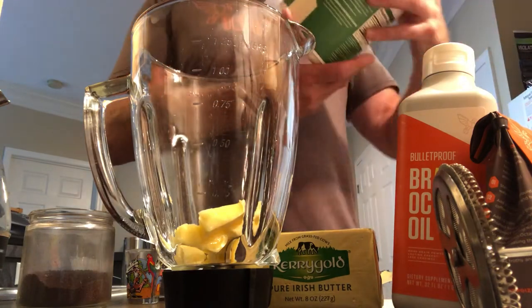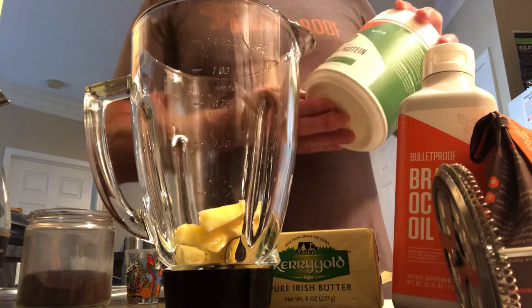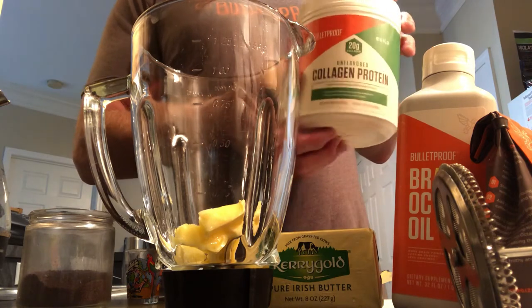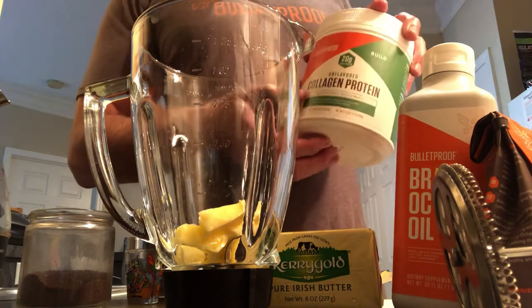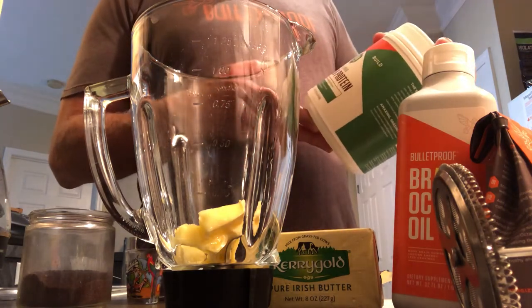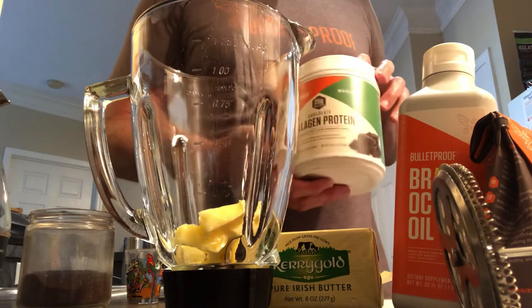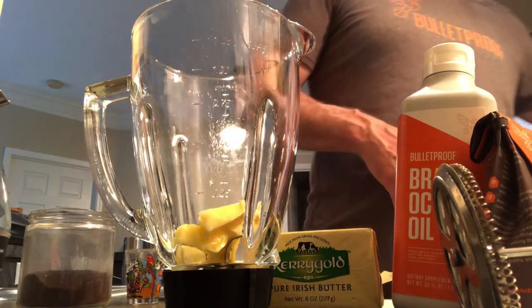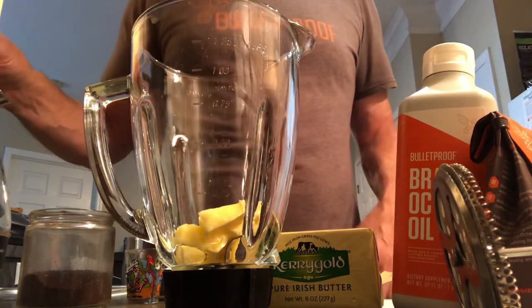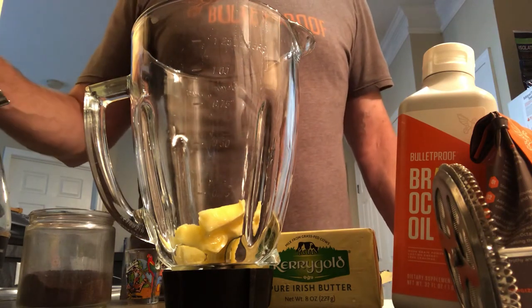While we're talking about Bulletproof products, they also make a really nice collagen protein that I like. You can get it unflavored or chocolate. The chocolate one I put in smoothies, and the unflavored one you can put in regular food — breakfast bowls and stuff like that, just add a scoop. Check the Bulletproof website; they've got a whole bunch of really good stuff to experiment with.